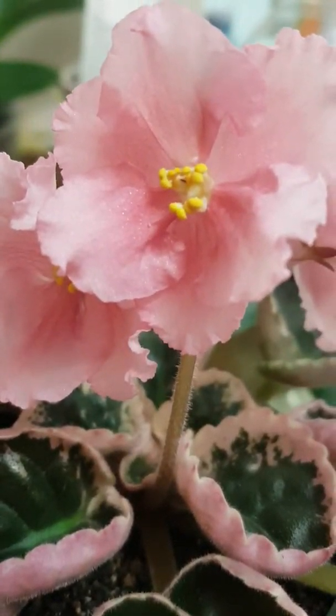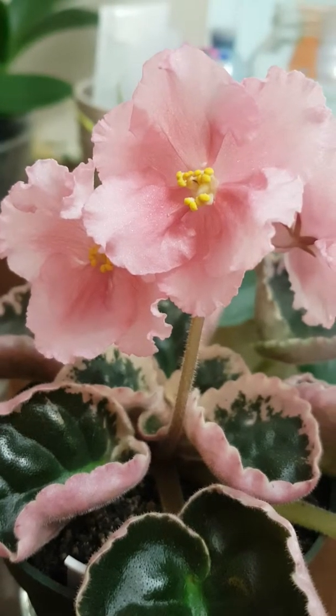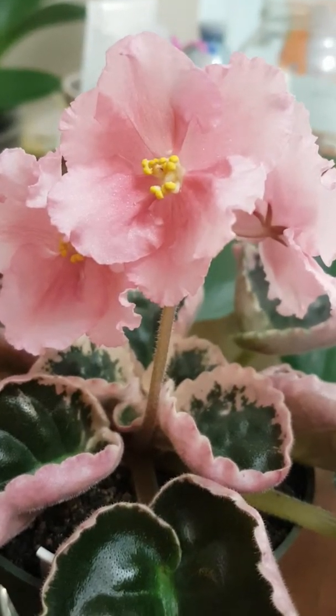Hello everyone, this is Belle again from Blooms and Greens. I would like to show you one way of propagating African violets.